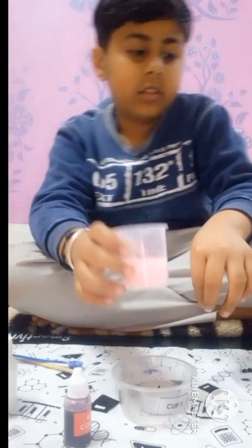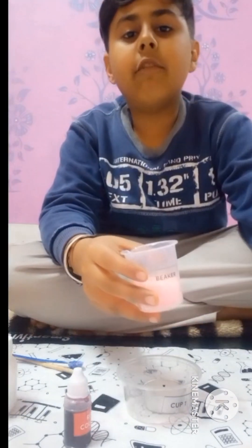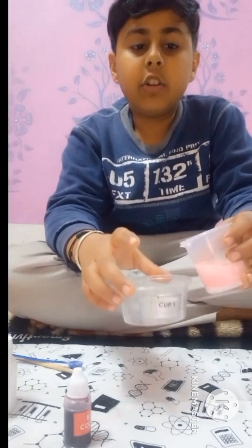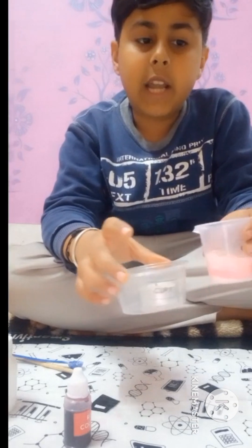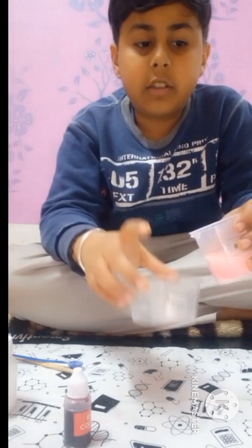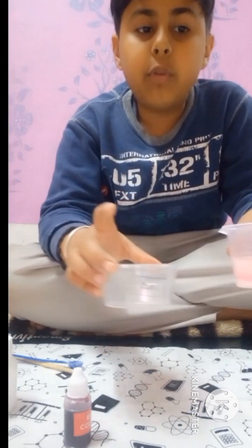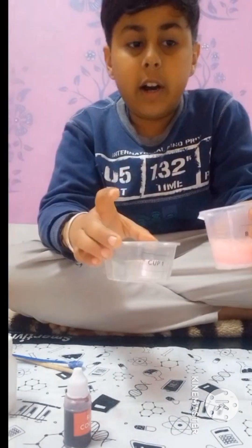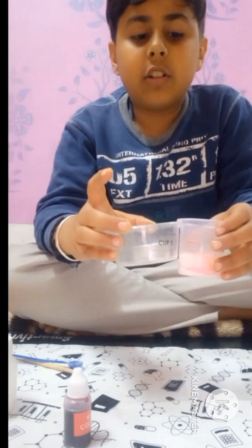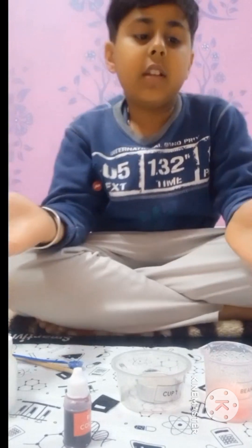When you tilt the beaker, you were pouring CO2 gas onto the candle. Water plus citric acid plus baking soda makes CO2, and CO2 extinguishes the candle. That is why CO2 — where X is a carbon atom equal to oxygen atom — puts out the candle. So that is the experiment, guys.